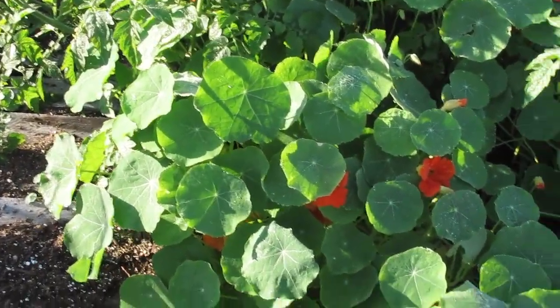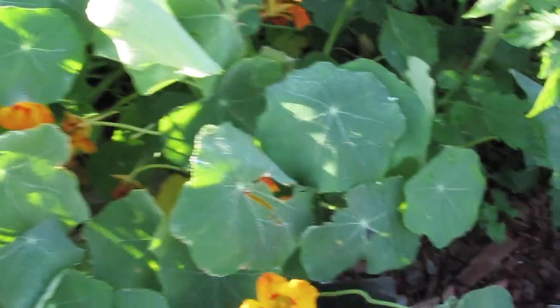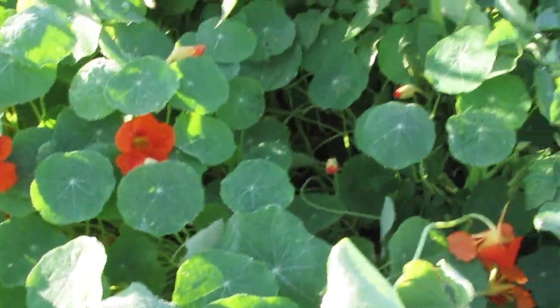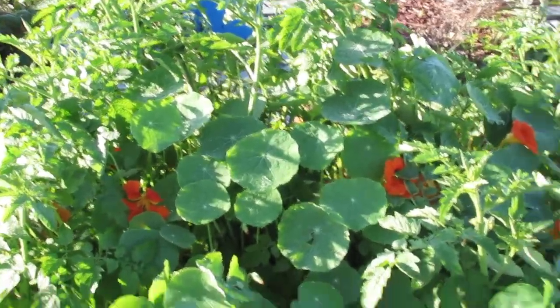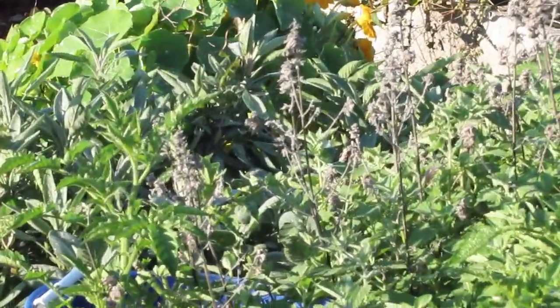These are two different variations of nasturtium. I just planted both seed packs — they had like seven or eight seeds in each one — and I planted some here and some over by the sage.